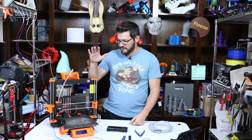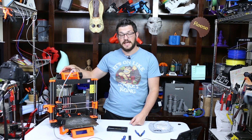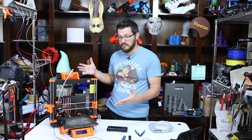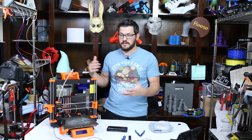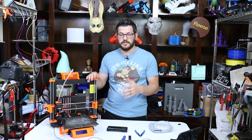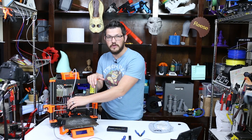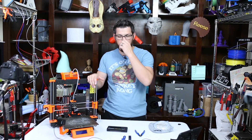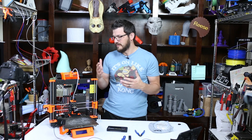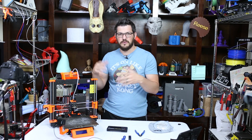Welcome back guys. So here I have my Prusa i3 MK3S, and on top of it is mounted the MMU2S. The MK3 is pretty much the most popular printer ever produced by Prusa. The MK3S has a new upgraded extruder and some changes. The MMU2S is the upgraded version of the MMU2 — from the II to the S there was really no change, but it changed the name.